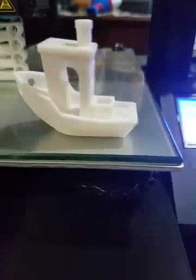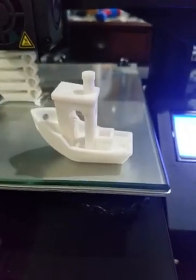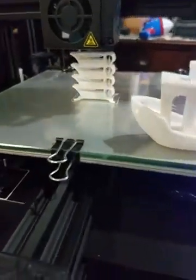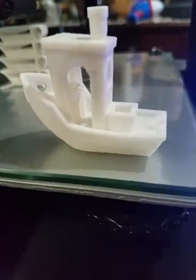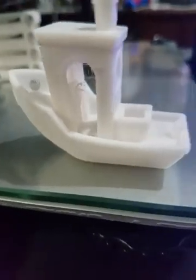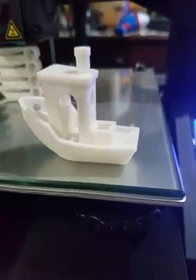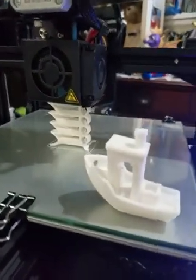Here's a Benchy with my current settings. I give this Benchy easily a 9 out of 10. I did some pressing on the chimney — it wouldn't break off. Overall smooth and nice. This is at a resolution of 0.08 millimeters layer height. It looks nice. I left the strings there because this is my before — before doing any changes on settings. I also changed the E value — the E-step calibration for the extruder.